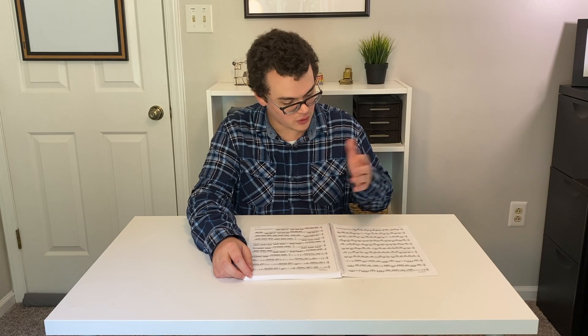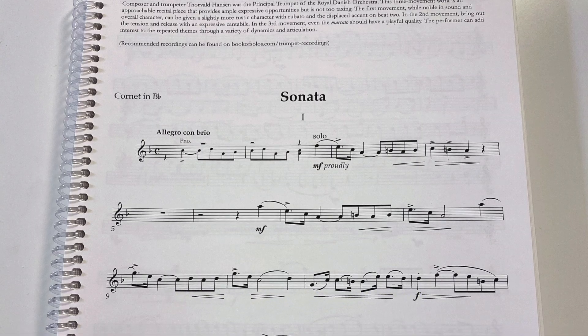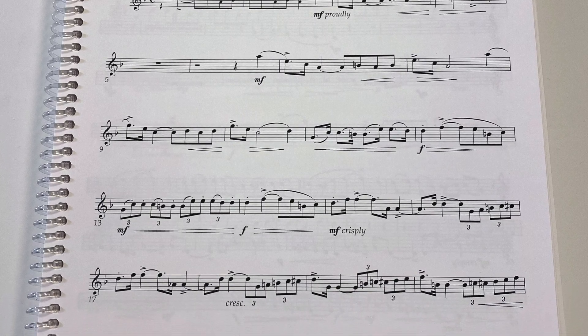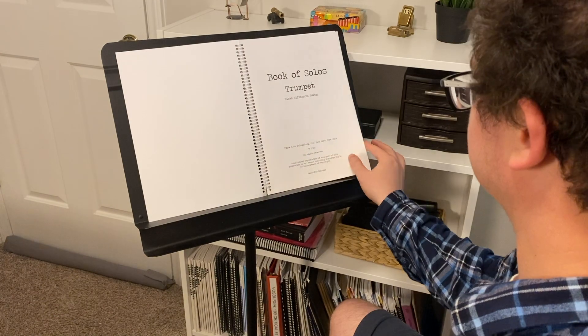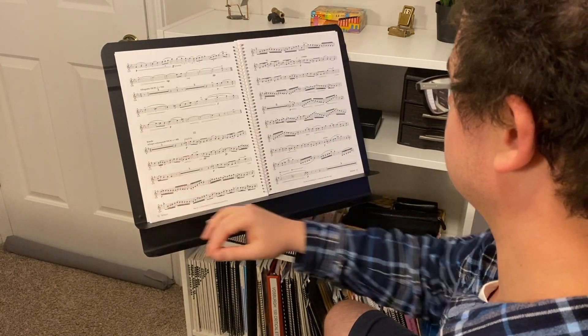The quality of the engraving is top-notch. I'm looking at the way that the music is spaced apart and the notes appear — there is no confusion here. You can see each note really clearly, you can see each articulation really clearly. There are no funny line breaks, no funny page turns. Everything has been thought out and planned for.